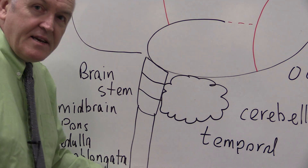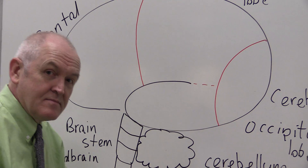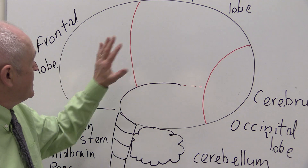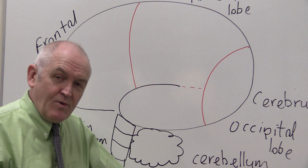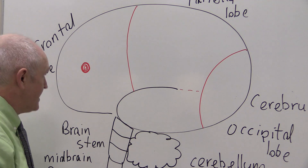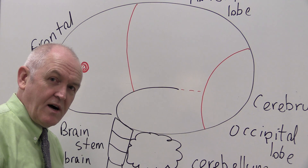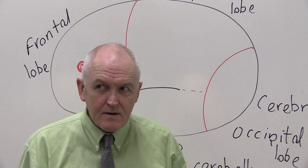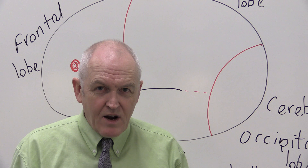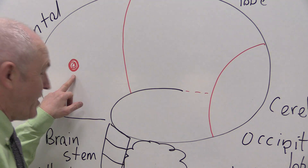Those are the main parts of the brain, looking at one side — because the cerebrum and cerebellum are each in two hemispheres. There's an area in the frontal lobe called the frontal eye fields, which lets you look very precisely at things and place your eyes exactly where you want them.